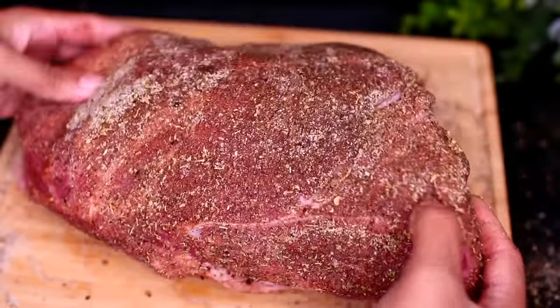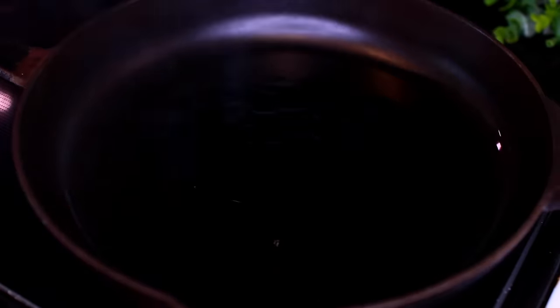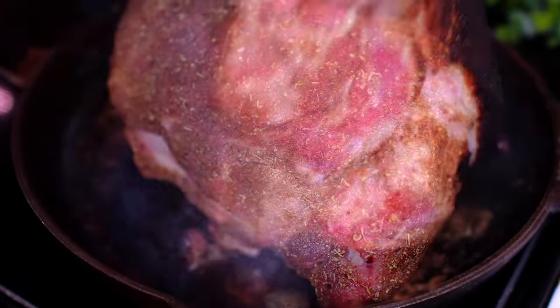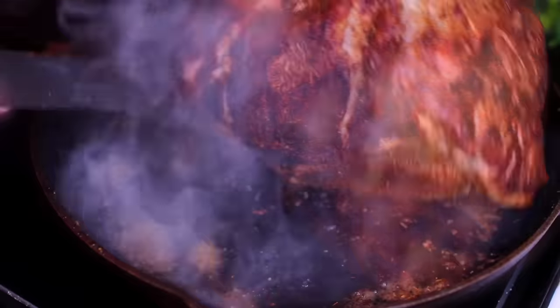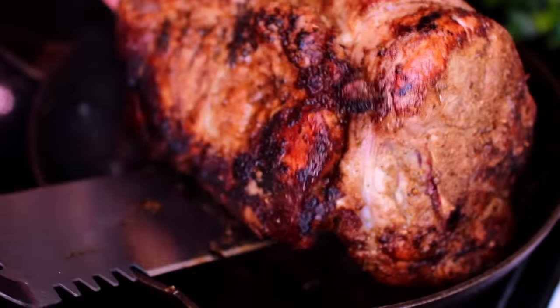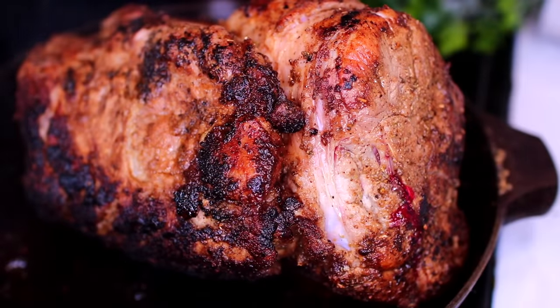Once the pork is very well seasoned, heat up some olive oil in a pan over medium-high heat. As soon as the oil gets very hot and smoky, place the pork in and sear it on all sides, about two or three minutes per side. Searing the meat will give it a very good flavor in the slow cooker. If you burn it a little, don't be scared — it's all good flavor. Once the pork is seared on all sides, go ahead and transfer it into your slow cooker.